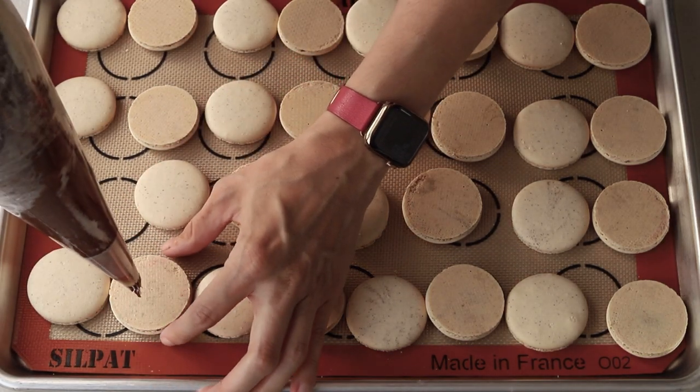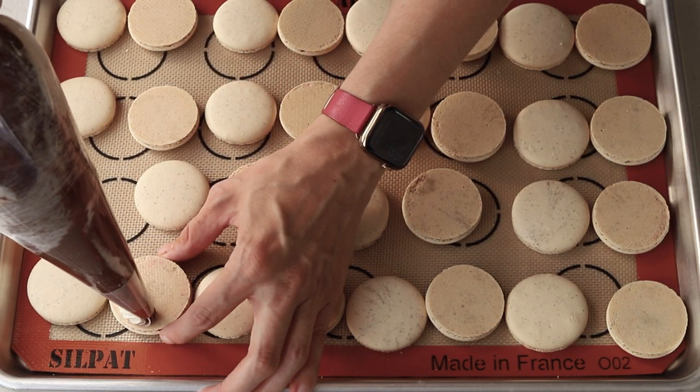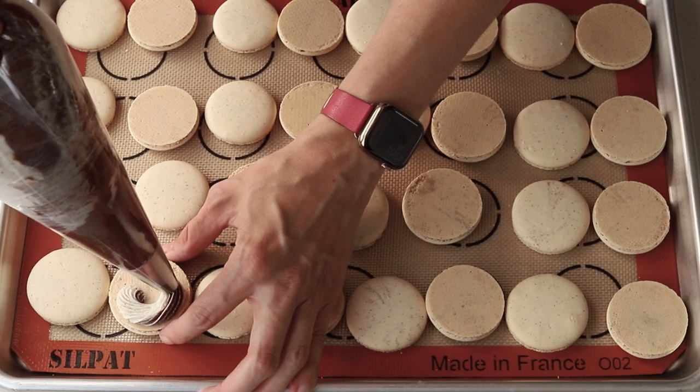Pipe the frosting on the bottom shell of the macarons by applying equal pressure on all sides so both frostings come out with the same intensity.